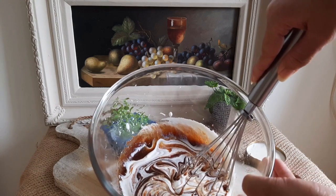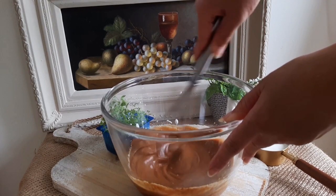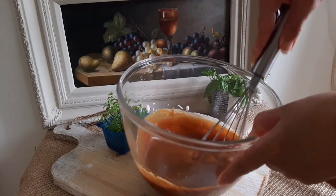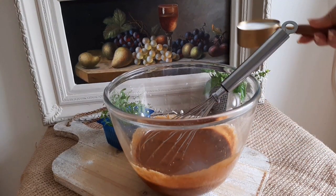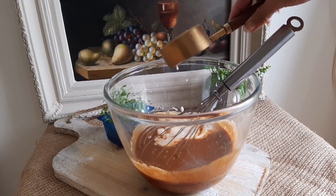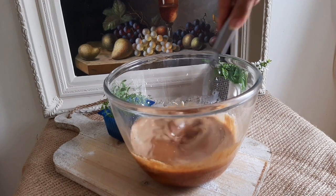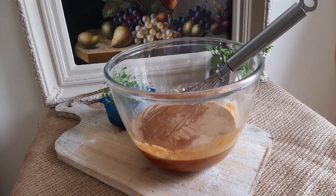Just whisk this in until combined. We will now be using one cup of cold milk, but I will not be adding it all at once. Pour in half a cup of milk and whisk that in. Now add a tablespoon of vanilla essence and mix that up.